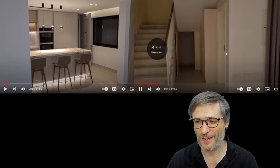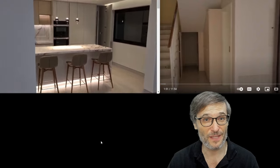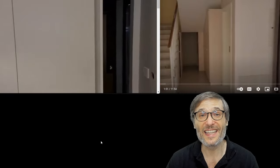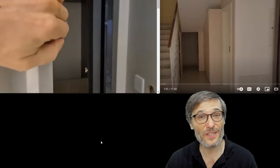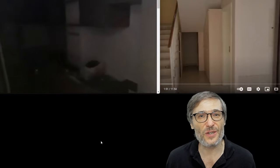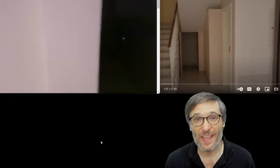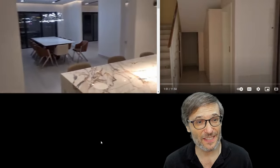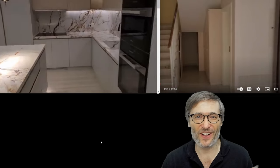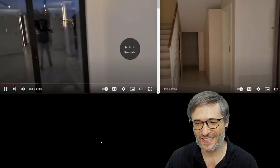Let's continue the comparison. Here are the stairs to the upstairs. In our kitchen we have a secret door — this takes you to the dirty kitchen, where you create all of the messy cooking, the greasy, the smelly, the noisy. That's where you make all of that, separate from the living space. Then you bring it out into the show kitchen when it's all done and presentable.